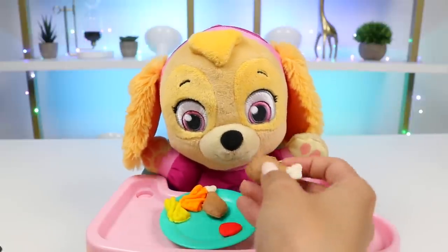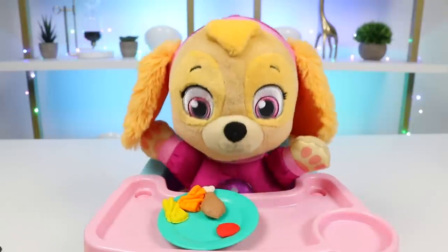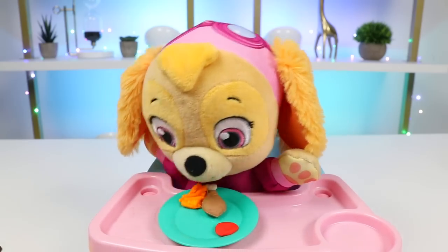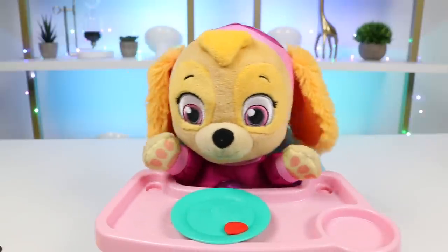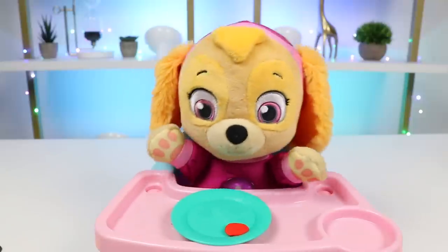Can I have some chicken? All right, Skye, you're a big girl. Can you eat the rest by yourself? Yes, Skye can do it. All done. Thank you so much for my lunch — so yummy. You're very welcome.